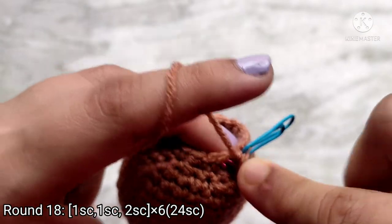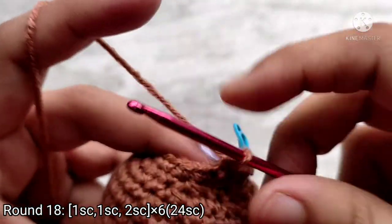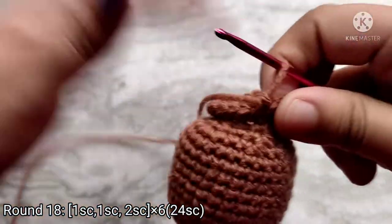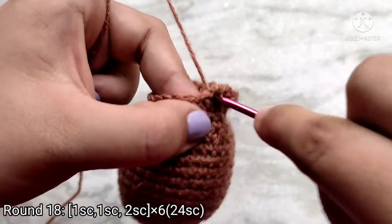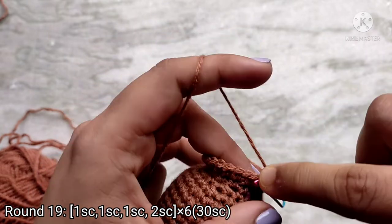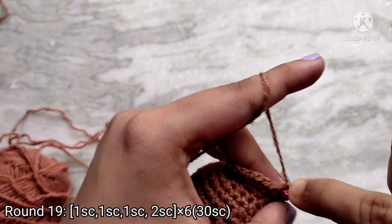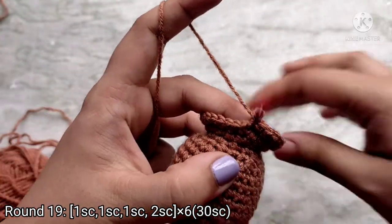For round 18, place 1 single crochet into the first 2 stitches and then place 2 single crochets into the next stitch. Repeat this sequence all the way around. At the end of the round place 2 single crochets at the last stitch. You should have 24 single crochet stitches at the end of round 18. For round 19, place 1 single crochet into the next 3 stitches and continue to repeat this pattern all the way around. At the end of round 19 you will have 30 single crochet stitches.